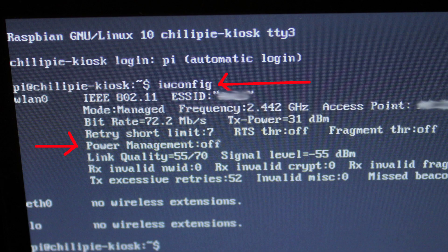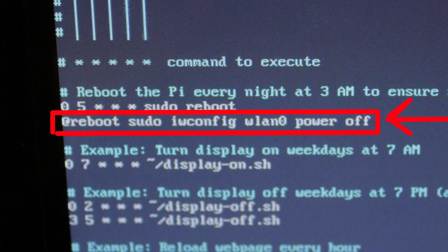I discussed that issue and possible fixes in a previous video — check that video in the description and please subscribe to my channel. The reason for that may also be the power management service of the network interface — it goes to sleep. The only way I was able to turn that service off permanently was putting a command in the cron tab to turn this service off at boot.